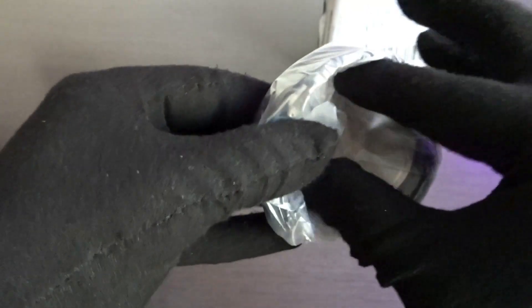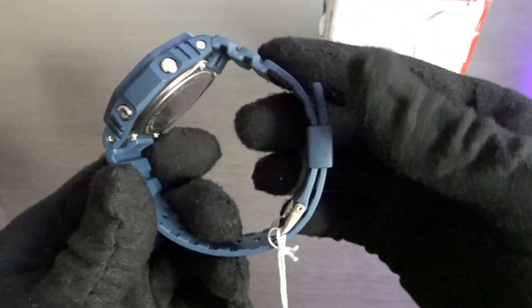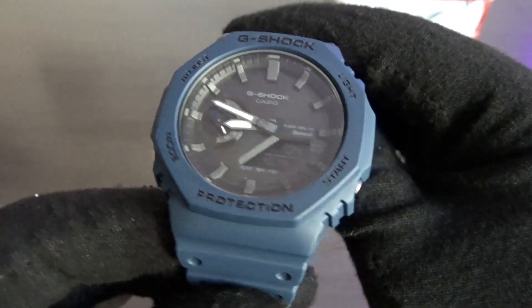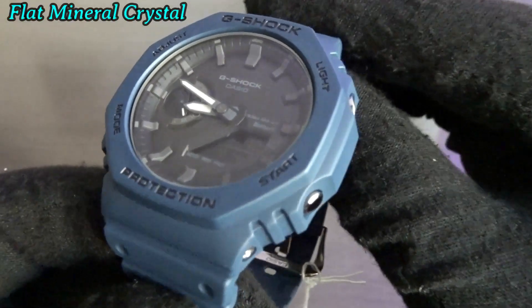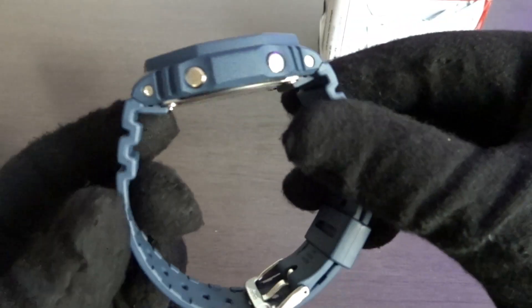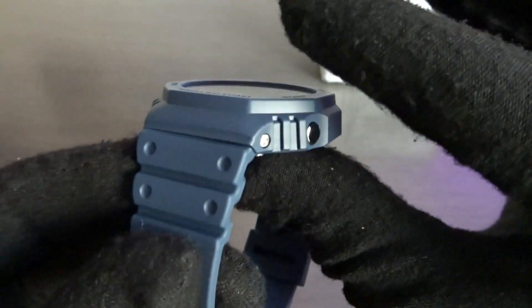This one is the dark blue one — dark blue case and dark blue strap. And the black dial with what looks like gray accents. From what I understand, this is basically the same dimensions, but maybe a tiny bit thicker. It has a different module inside.